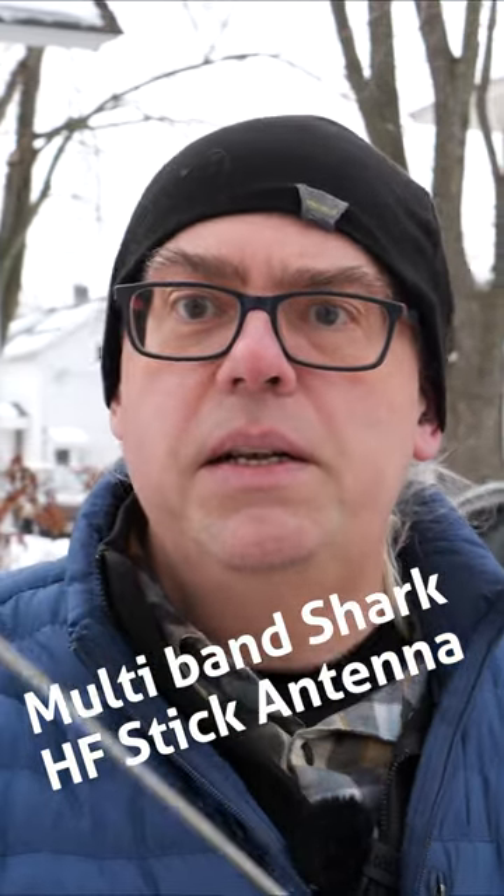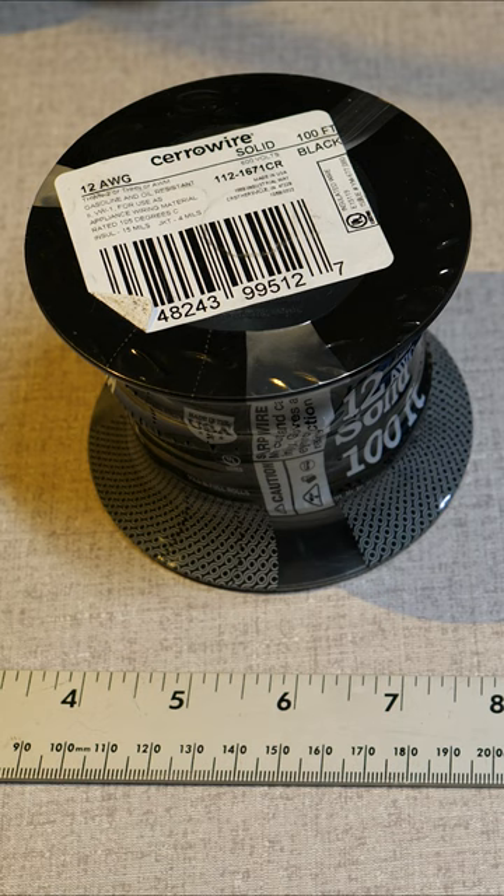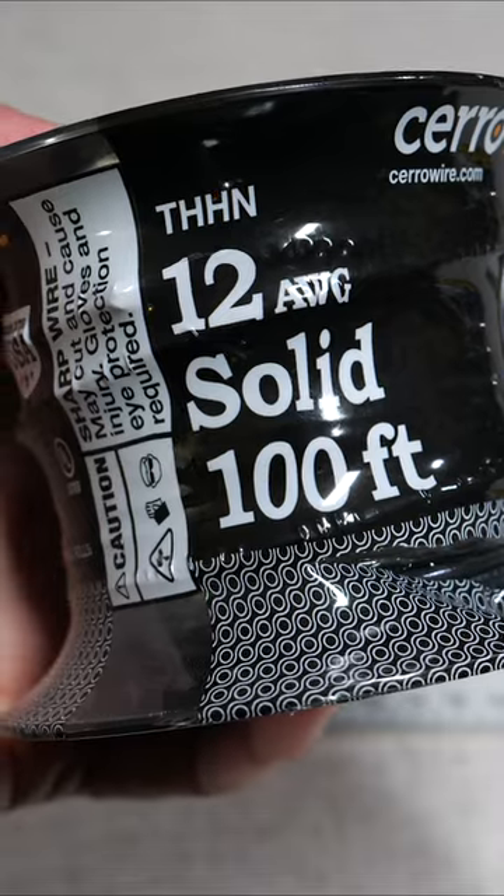For just a few cents, you can turn your Shark HF stick into a multi-band antenna. Keep watching and I'm going to show you how. To make the whip extenders, you will need alligator clips and solid wire.